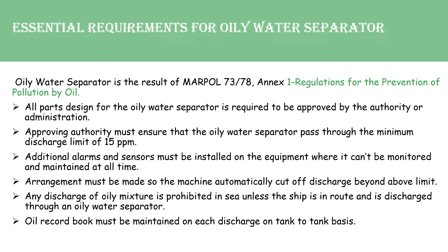Additional alarms and sensors must be installed on the equipment where it can't be monitored and maintained at all times. Arrangements must be made so the machine automatically cuts off discharge beyond the set limit. Any discharge of oily mixture is prohibited at sea unless the ship is underway and discharged through the Oily Water Separator. The oil record book must be maintained for each discharge on a tank-to-tank basis.